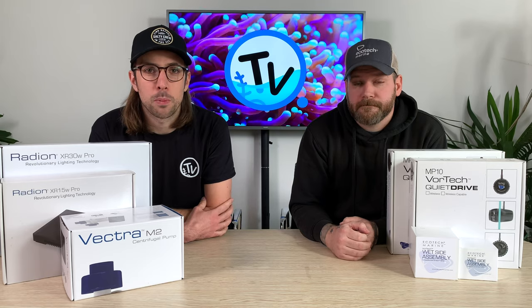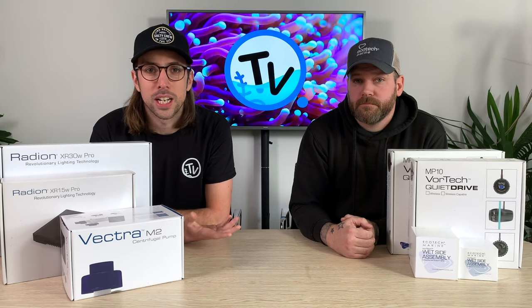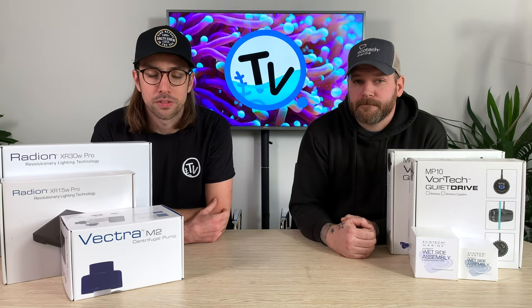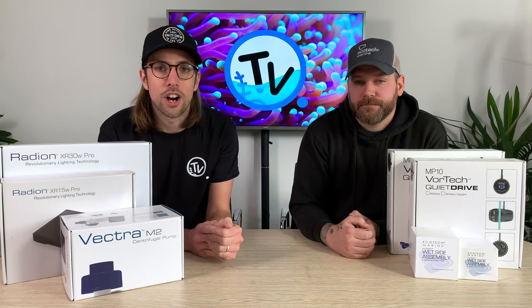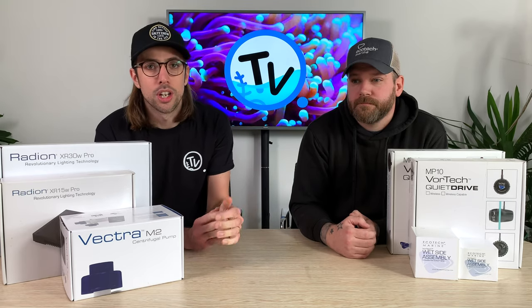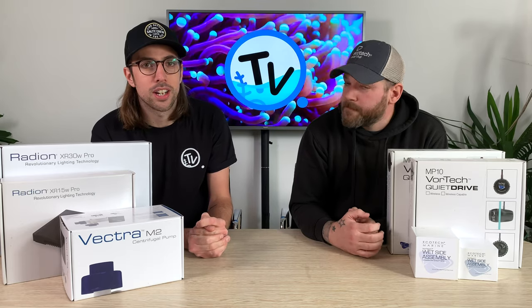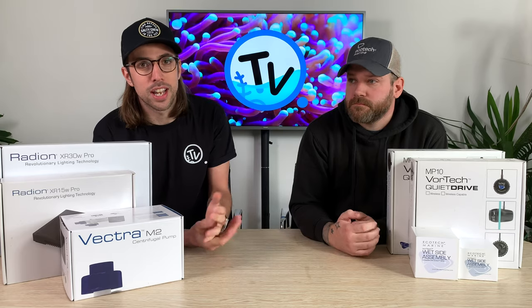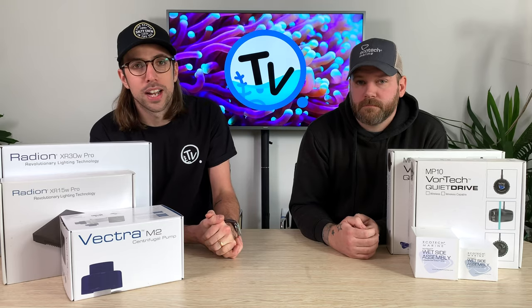While we were up at the show, we met up with the guys from Ecotech Marine, who gave us a very kind offer to head up country and check out their HQ and manufacturing facility in Pennsylvania. For some context, Ecotech Marine are a company that produce pumps, aquarium lights, and other aquarium accessories that are very well made and sit at the higher end of the products available. So when the opportunity came up to head over to their facility and see behind the scenes, it was something that we had to absolutely grab with both hands.